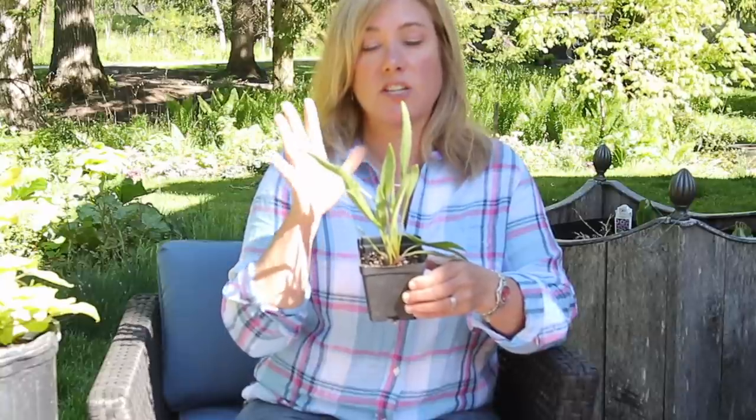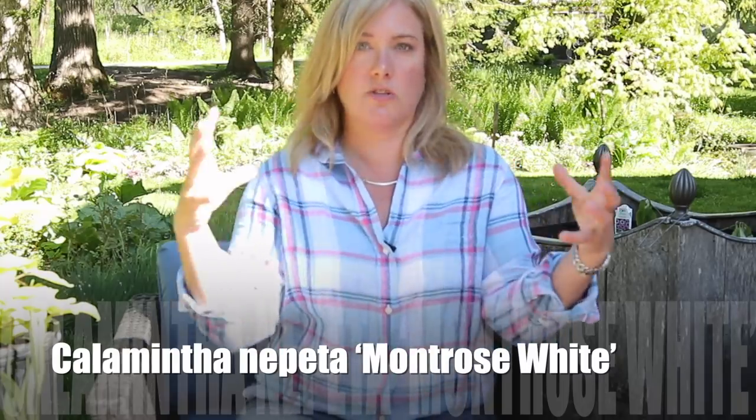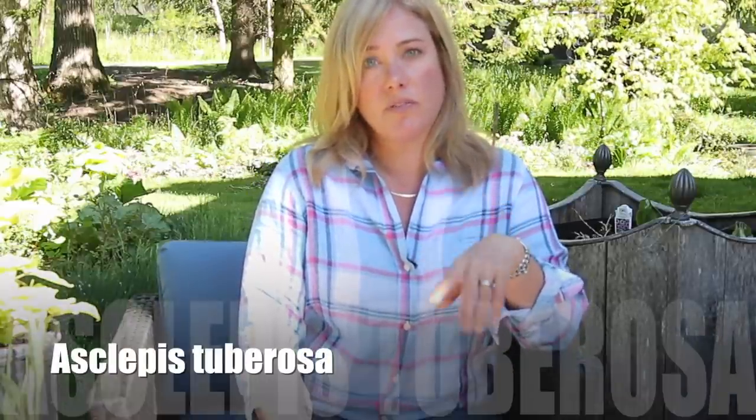I also grew this from seed — Echinacea pallida, Pale Purple Coneflower. These are the coneflowers with the downward-facing petals that look kind of like a badminton birdie. So easy to grow from seed — I had no idea. All those years buying plants, I could have been doing this! Also coming is Calamintha 'Montrose White' — those create ethereal clouds of white flowers, low growing. And Asclepias tuberosa — butterfly weed — gets those bright orange flowers, a nice bright pop in what is a semi-subdued plant palette.